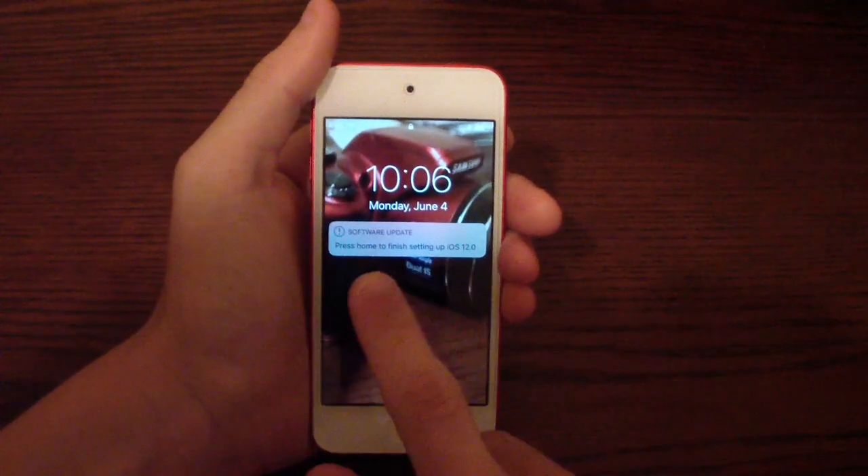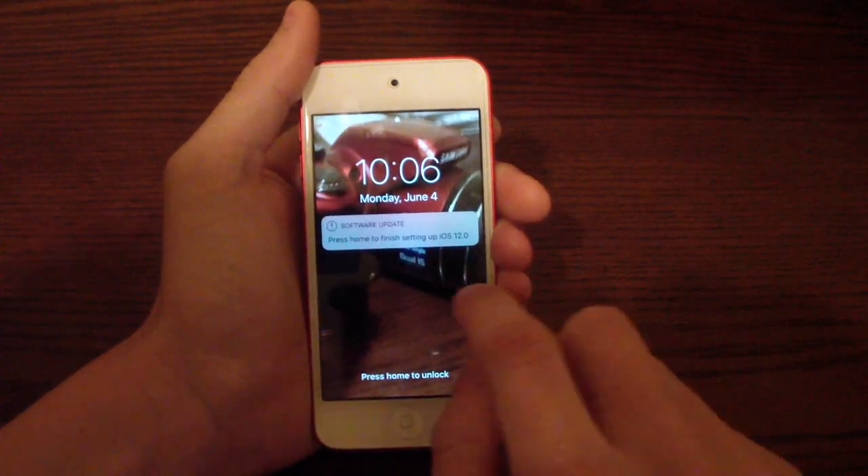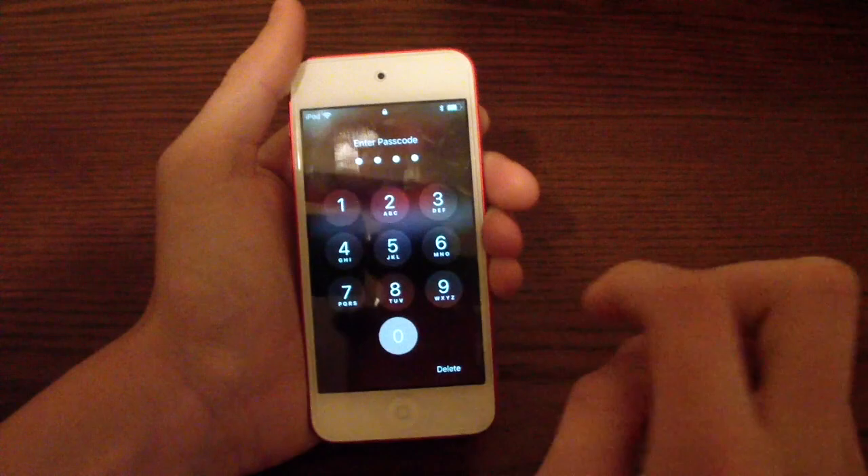My device just finished restarting and it says you have finished. Press Home to finish setting up iOS 12. So let's see what happens.